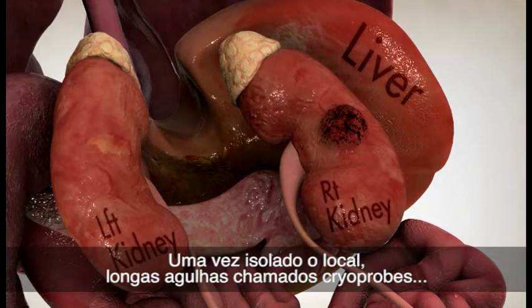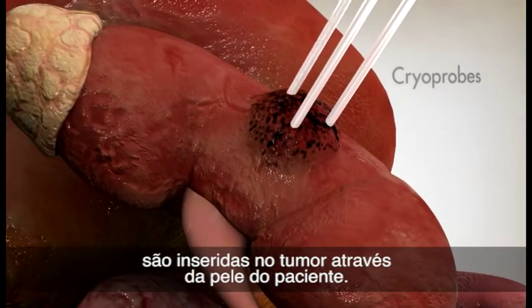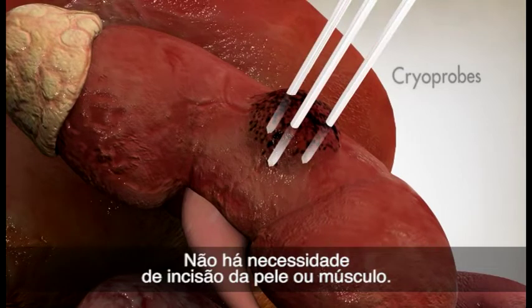Once the location has been isolated, long needles called cryoprobes are placed into the tumor through the patient's skin. No cutting of the skin or muscle is required.